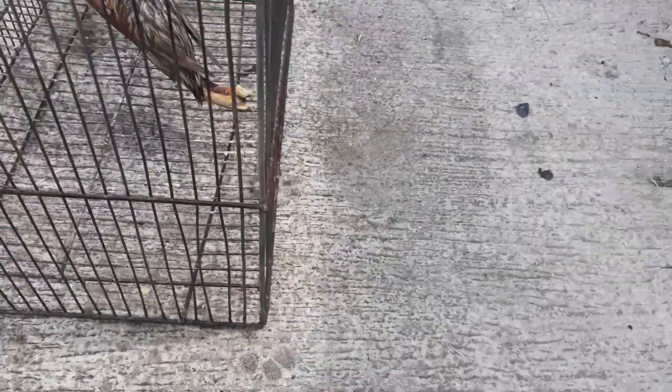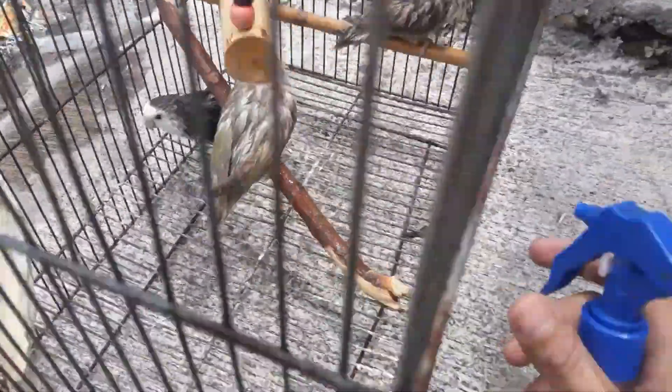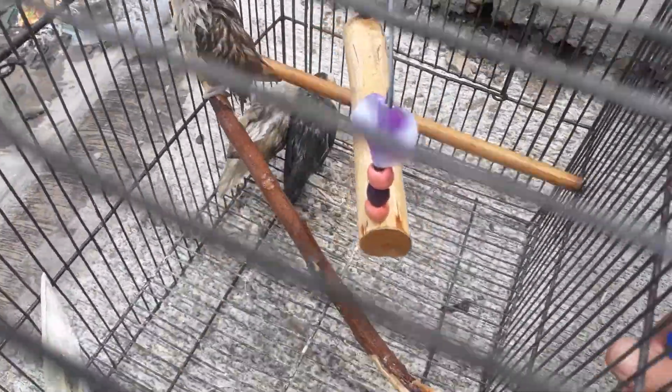Pag natuyo sila, magiging normal na rin sila. Para mga nilalamig. Pwede nyo siyang paliguan once a week. Lalo na kapag maliwanag ang araw, pwede nyo twice a week. Pero kapag maulan, kahit isang beses na sa isang linggo — depende. Pero kapag kasikat-kasikat naman ang araw, pwede nyo siyang paliguan dalawang beses sa isang linggo.